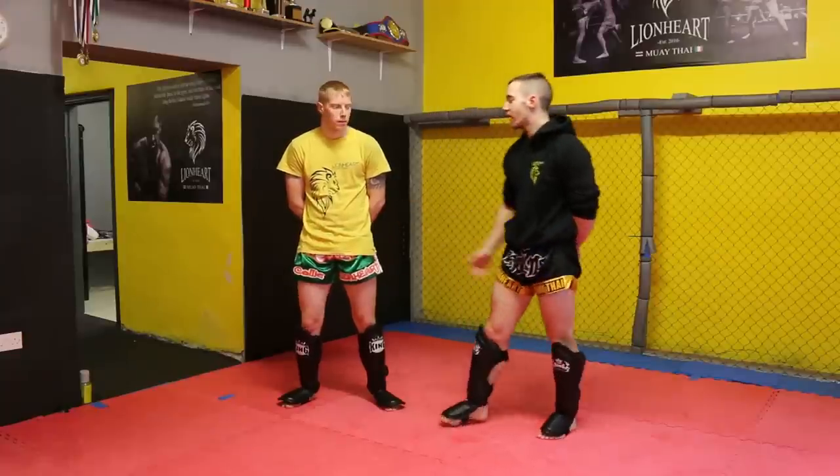Hi, my name is Tony Oler, head instructor here at 9R Muay Thai in Dublin. This is going to be the tutorial on breaking the clinch for the Warrior Collective. This is my assistant Collie.